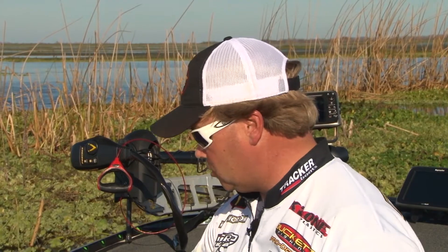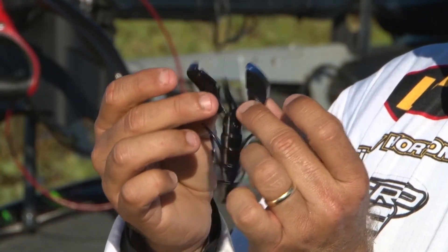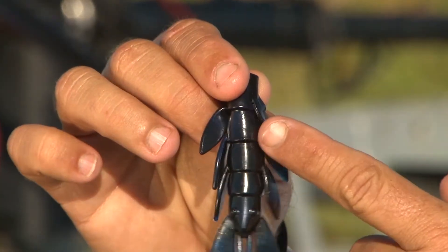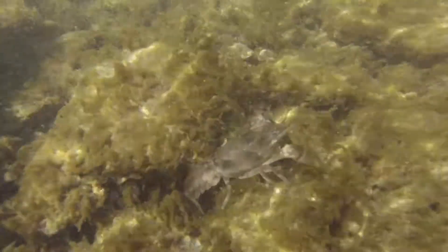Obviously, the most important thing about this crawl is the legs. When it's falling, the legs really separate and they jump, and that's what attracts those bass under those mats. It also has these little appendages on the side — a perfect design to match a crawdad.